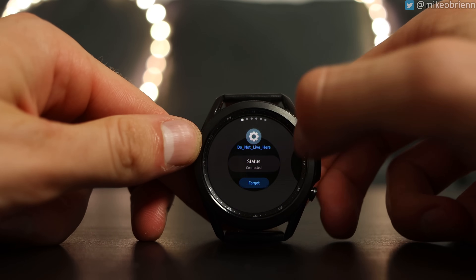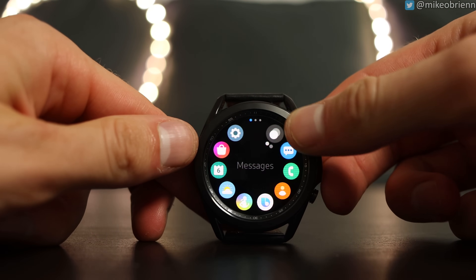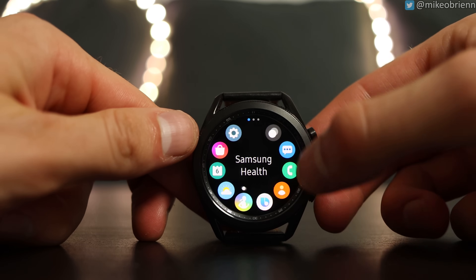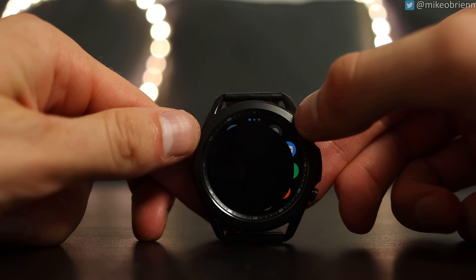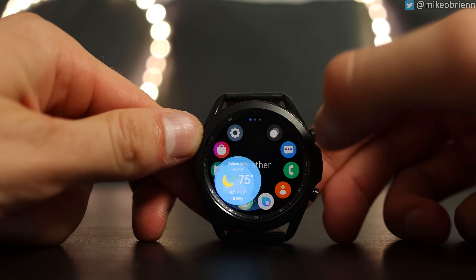Looking at the speed of the device — I closed all the other apps and opened them one at a time. You can see that it opens them relatively quickly. I have no problem with the snappiness of this watch. Apps open quickly.